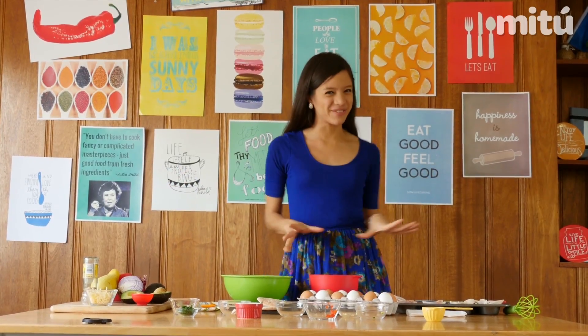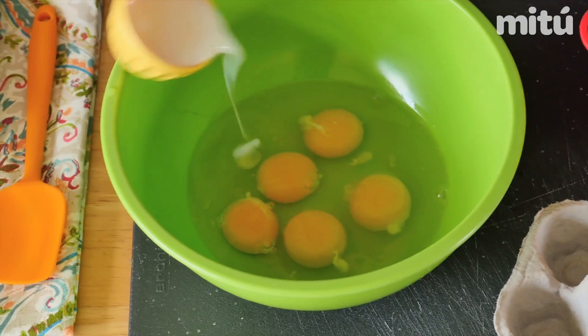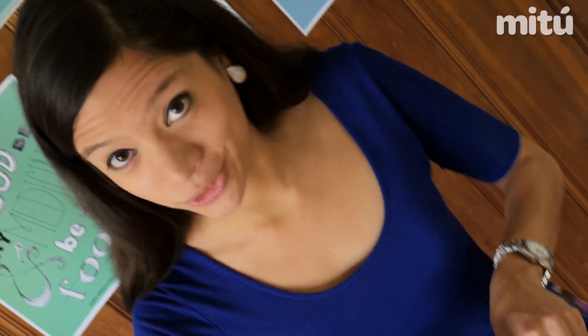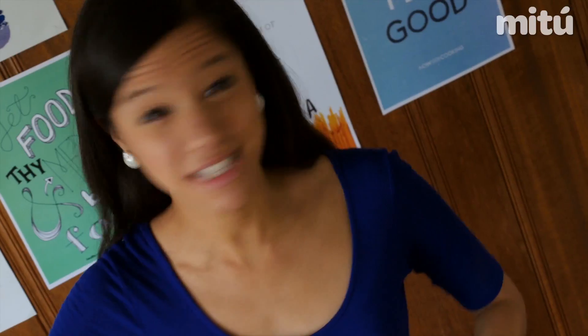And after the veggies, come the eggies! In a large bowl, add five eggs and one-fourth of a cup of milk. Season with garlic salt and pepper. And now mix very well.